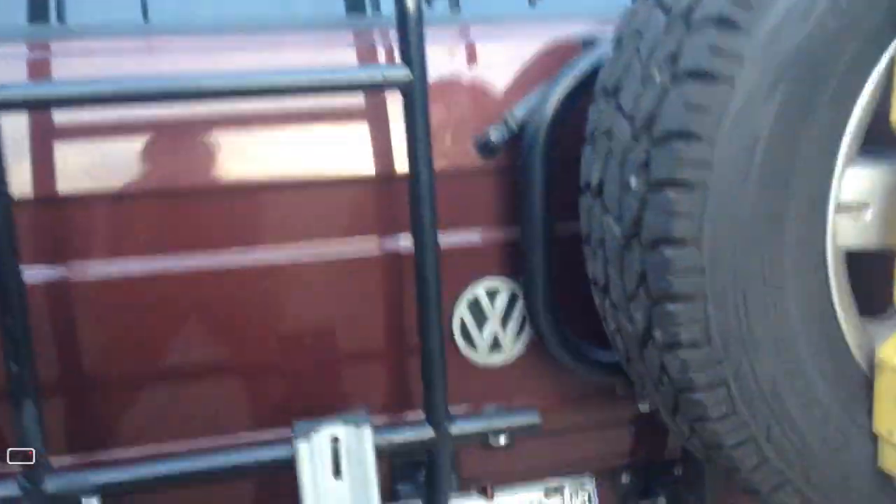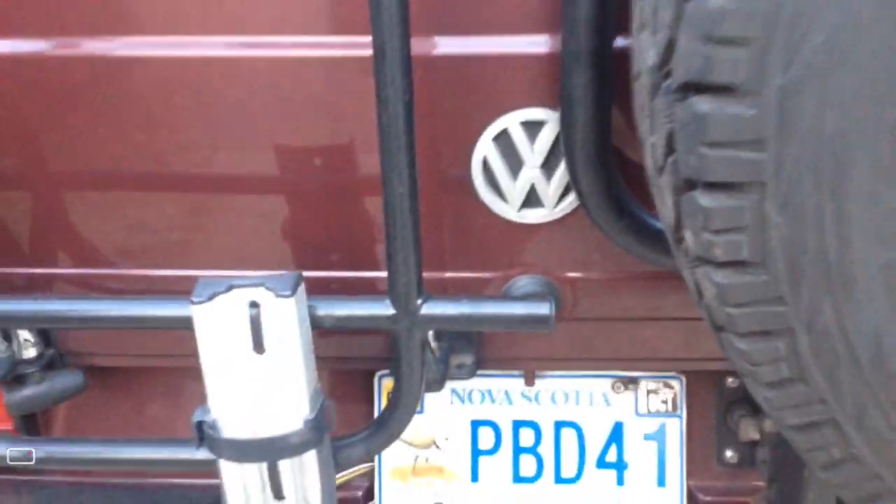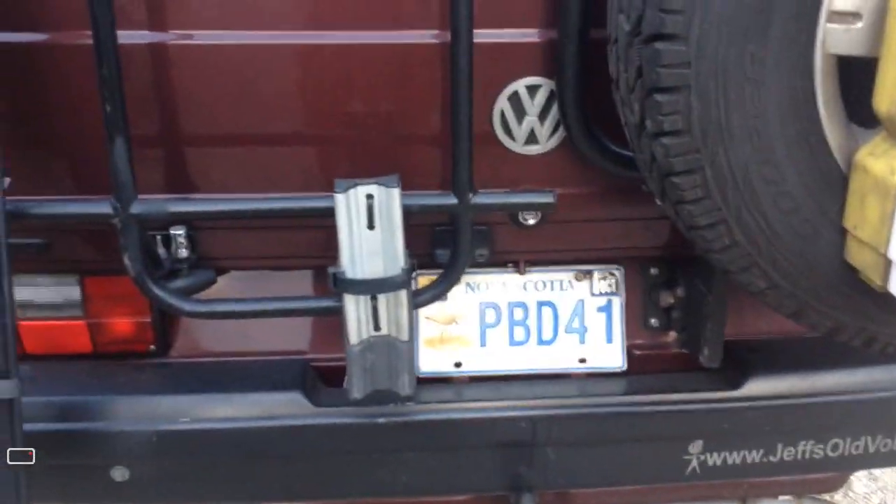I've got a Gary Lee ladder and rack, which I'm very, very happy with — it's built awesomely. I did have to trim up some of the ladder rungs to clear the tire rack, which came from Rocky Mountain Westy.